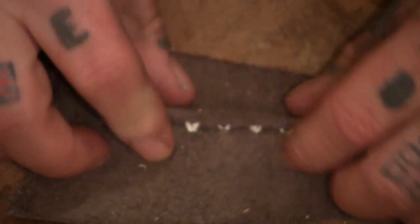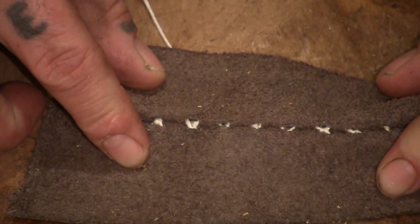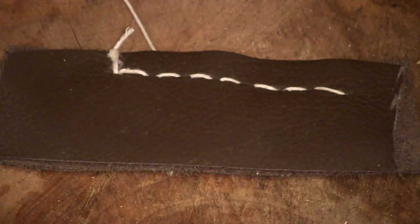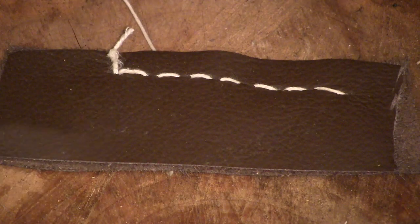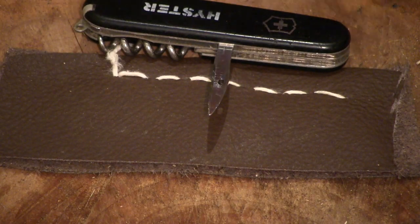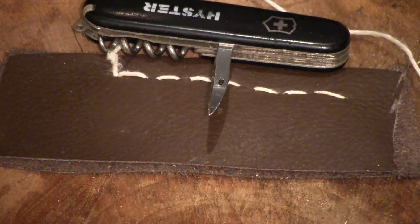So on that side it looks pretty decent, and that's how to sew with the awl on a Swiss army knife. Cheers for watching, I'll see you later.